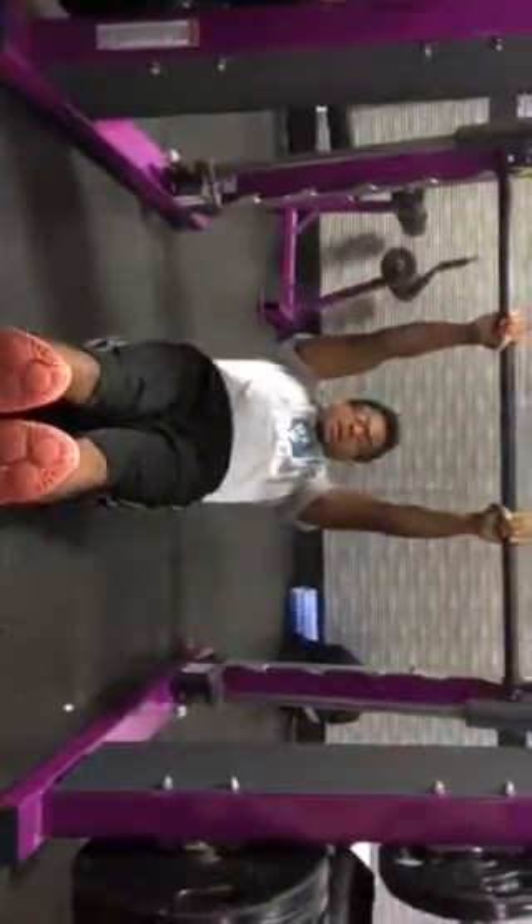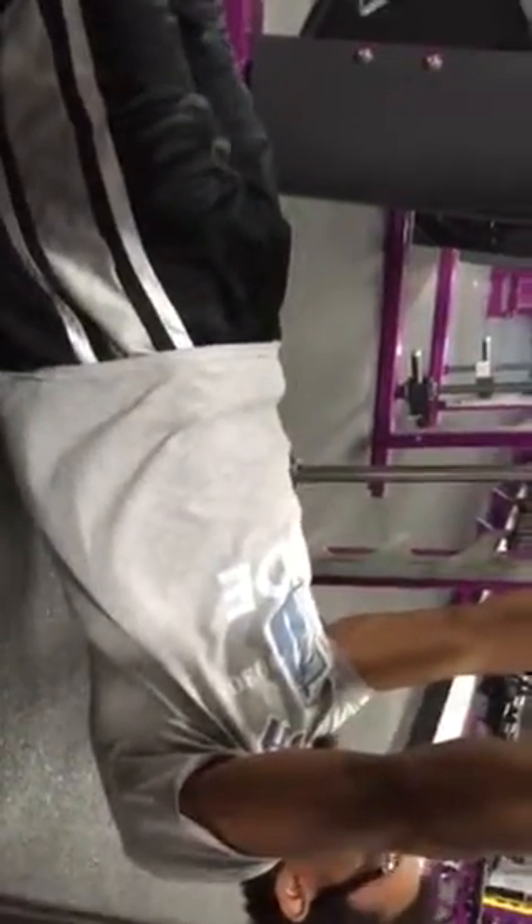Toes pointed up. My hips are not hanging — they are engaged to keep everything straight. So the hips are straight, they're not sinking, they're not high, they're engaged, and they're keeping a straight line.